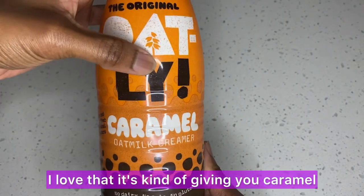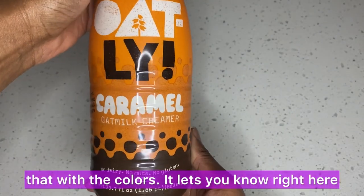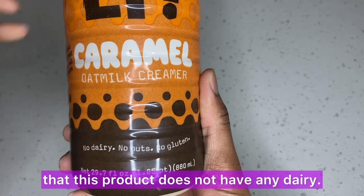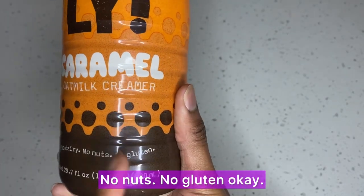I love the packaging — it's kind of giving you caramel, or 'caramel' as some people like to call it. I love that the colors reflect that, and it lets you know right here that this product does not have any dairy, no nuts, no gluten.